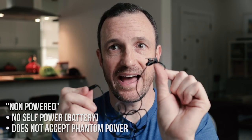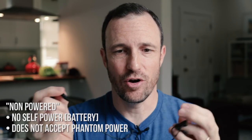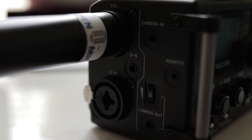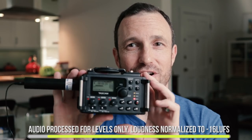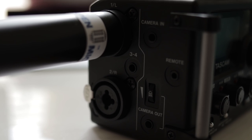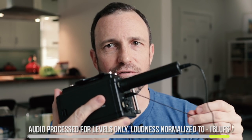This lets you put a non-powered lav microphone — typical 3.5 millimeter, but it needs to be a mono lav mic — into quarter-inch inputs. On something like the Tascam DR-60D, which is actually what I'm recording this on right now, that's the audio you're hearing. It looks quite ridiculous, but typically you only get one 3.5 millimeter input to use this type of microphone in.